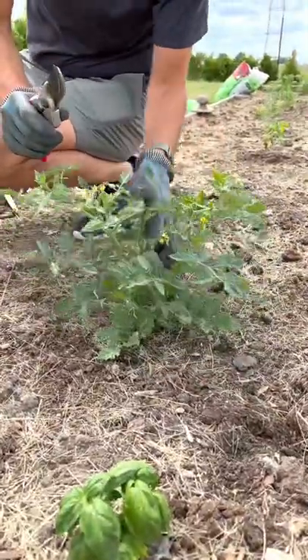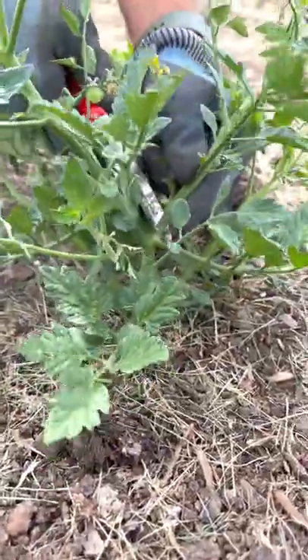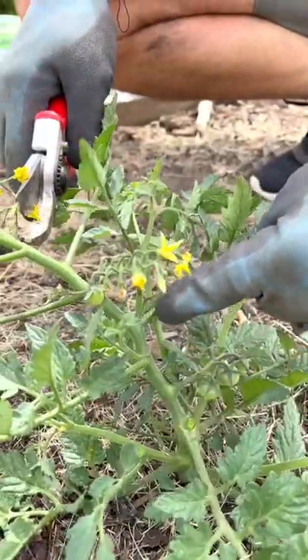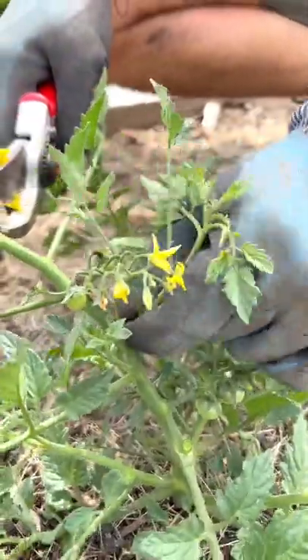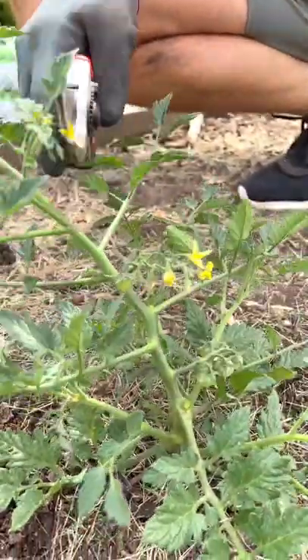First, I'm going to trim off some of the excessive branching. Any of the suckers on the Y of a leaf, I'm going to take it right off and nip it off. Main stem of the plant, leaf stem — take off this sucker. This will actually put the energy into more fruit production and helping the tomato grow upright.